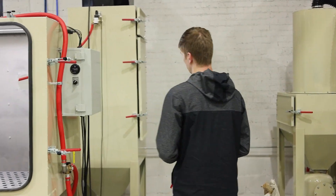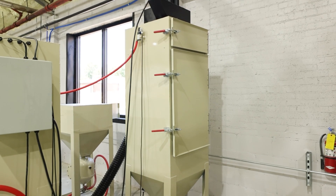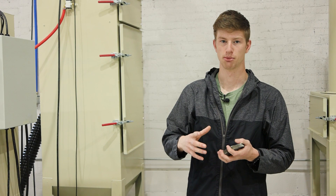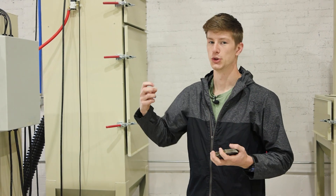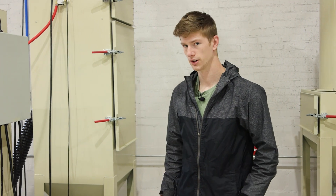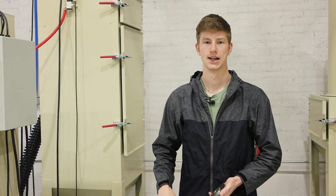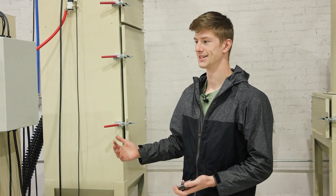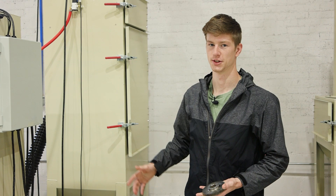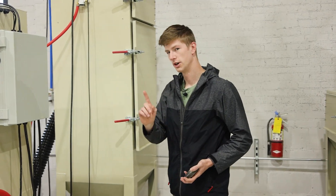Another big thing is we have incredibly high CFM dust collection — this is pulling the correct amount of CFM through this machine. Especially with soda, because it actually breaks apart and immediately turns into dust, you have to be moving a lot of CFM through the machine. A lot of competitors try to get by using a similar style dust collector as they have on their sandblasters, but in our experience that doesn't work well — you have to have as much CFM as possible to draw that dust out of the cabinet.